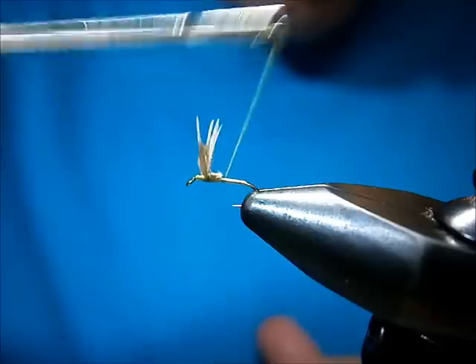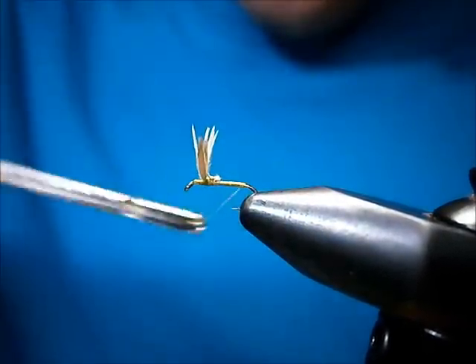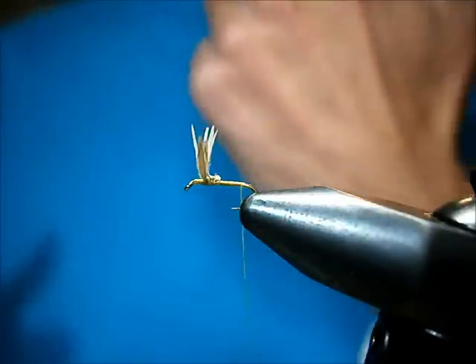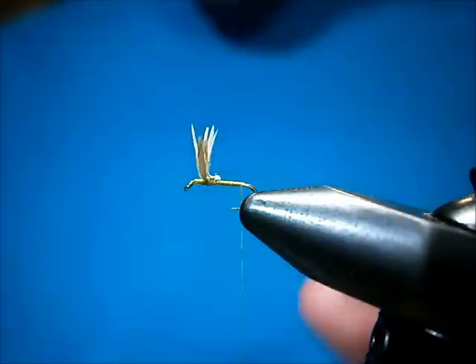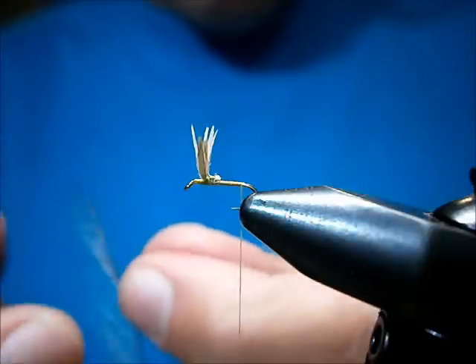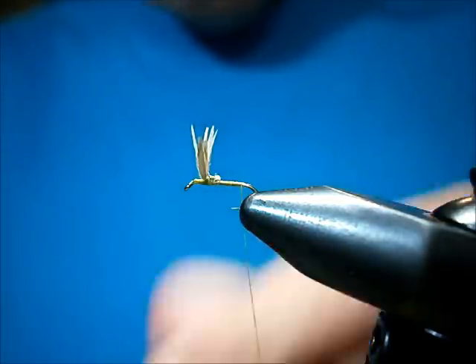Bring your thread in line with the barb. The tail I like to use is Coq de Leon, Medium Pardo. It's a little light, but the fish seem to like it a lot. I've used microfibits before, but I like using natural material.